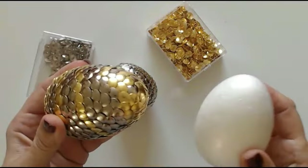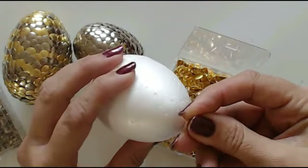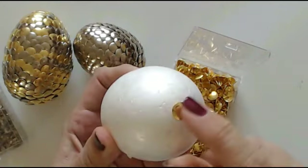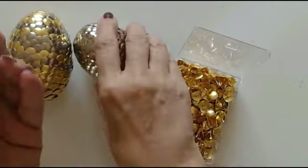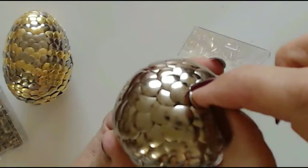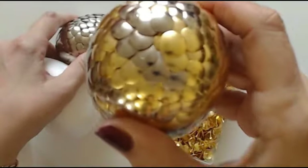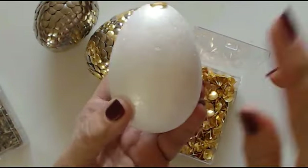You can do this with other polystyrene shapes as well. The first thing you're going to do with your egg is put a pin in the very top and a pin in the very bottom. These are quite conveniently marked out where the bottom and the top is. This is so by the time you work your way down to the bottom, this pin is already there.